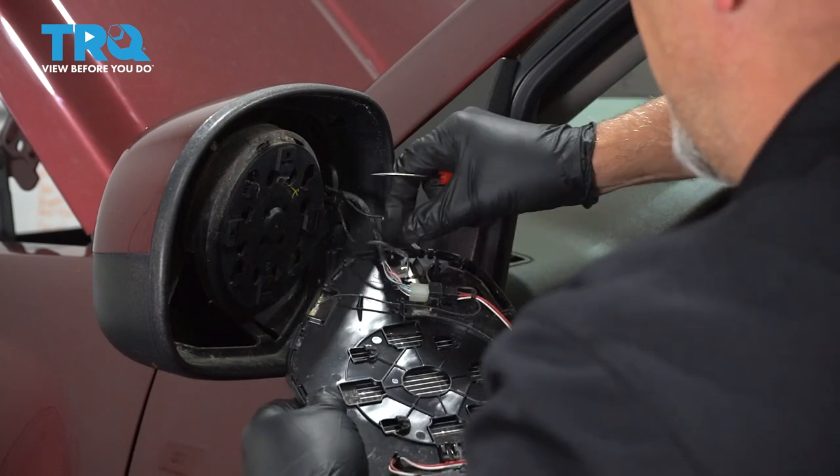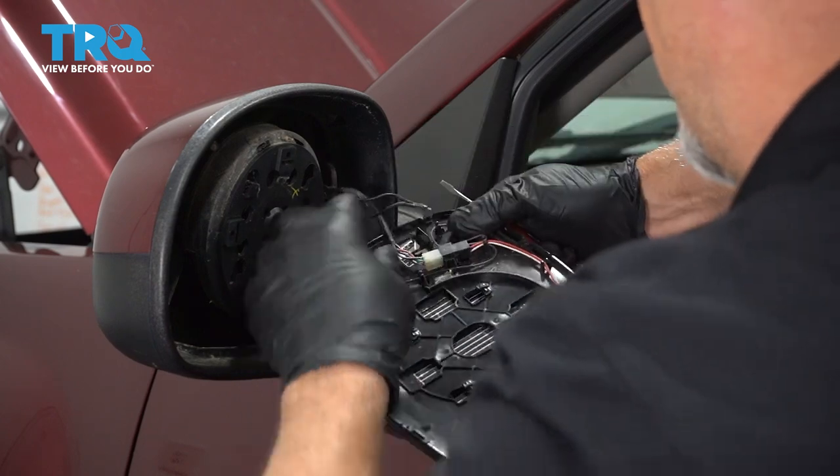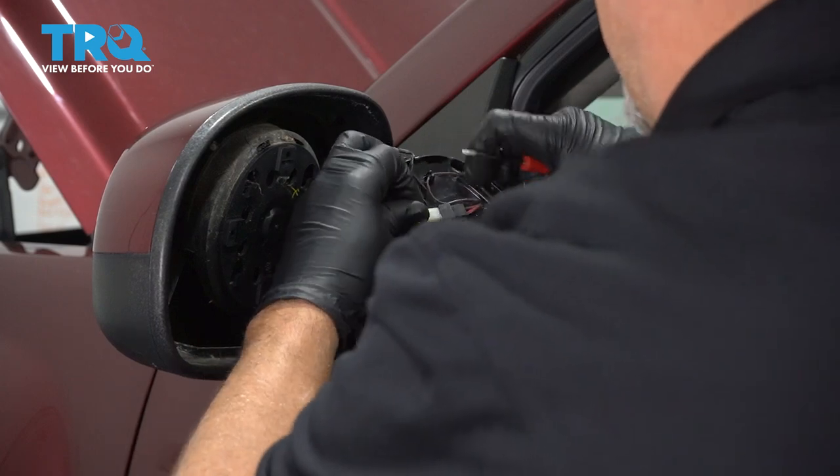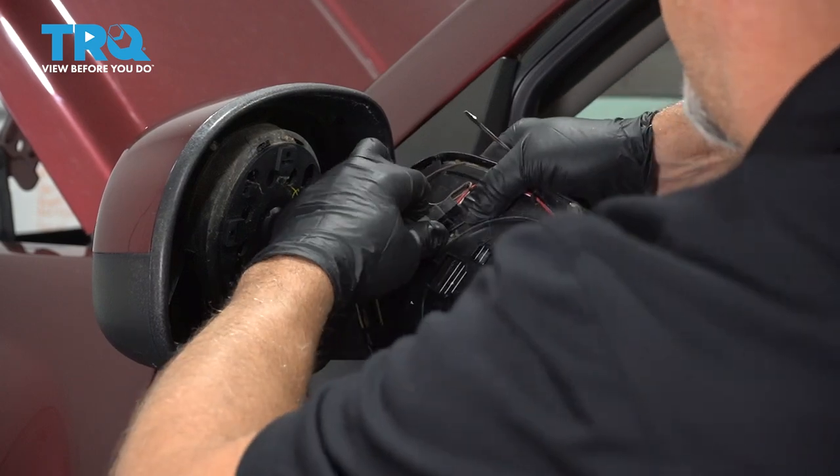That one just popped the terminal off — that's okay. And then the connector right here, I'm going to slide that off. You can unhook it.